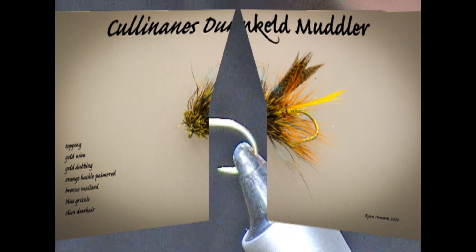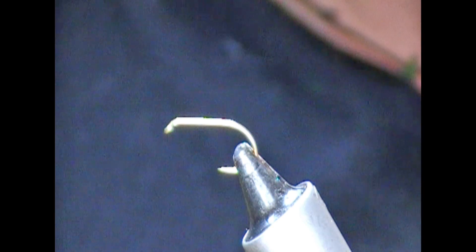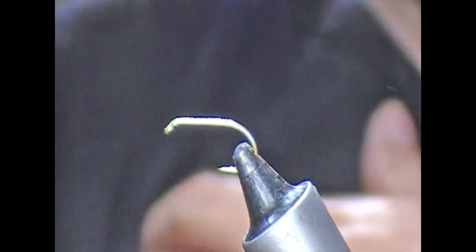Hi guys, welcome back. So tonight we are tying another trout fly. This is a variation on a Dunkeld muddler — specifically Cullinane's Dunkeld muddler.